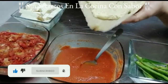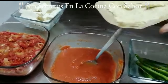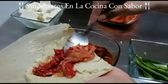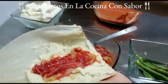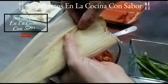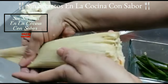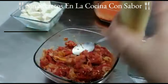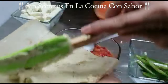Voy a empezar a embarrar nuestra mezcla en la hoja del tamal. Tú vas a agarrar la parte más corrugada, la que se ve arrugada, esa la vas a poner para afuera, y la lisa la vas a poner para adentro. Vas a embarrar perfectamente bien tu mezcla hacia las puntas, dejando un margen del lado derecho de aproximadamente dos centímetros para que allí puedas envolver. Voy a poner de la salsa martajada y enseguida una pieza de queso y una pieza de chile.